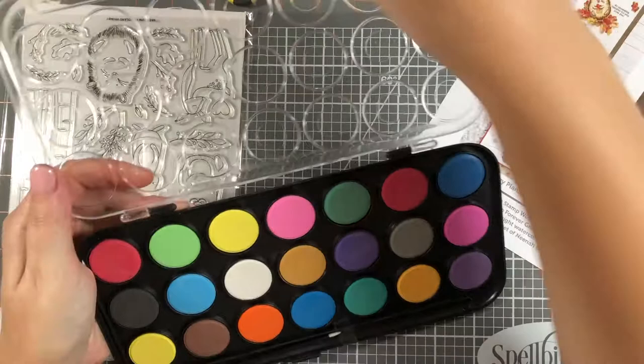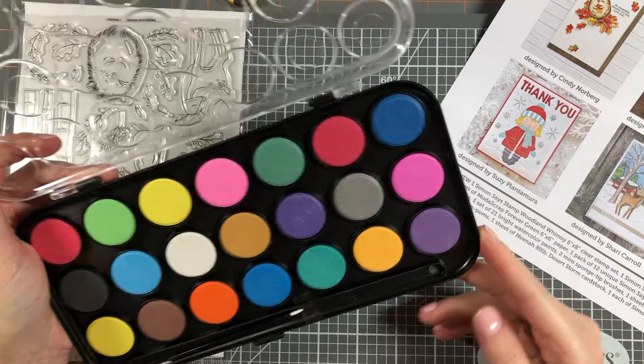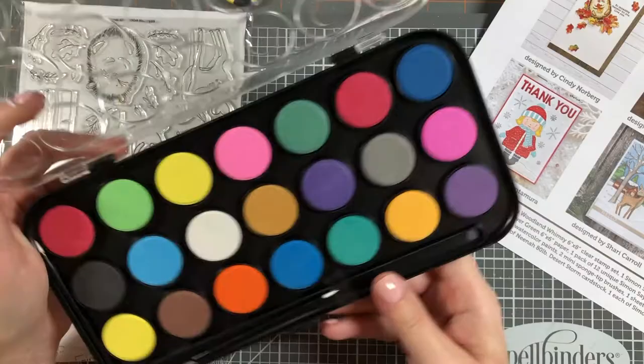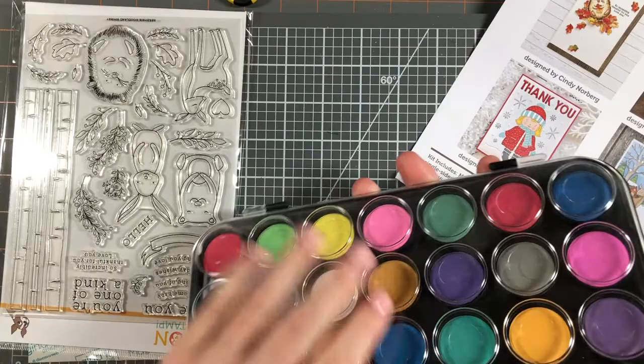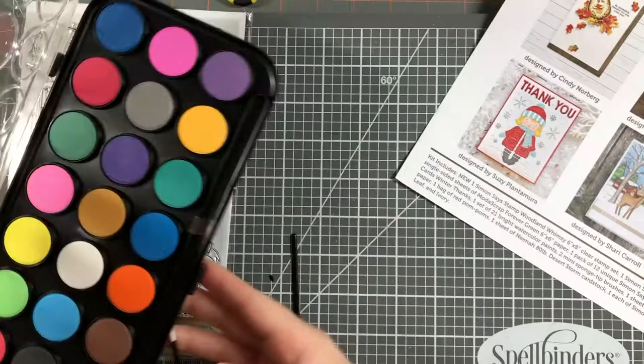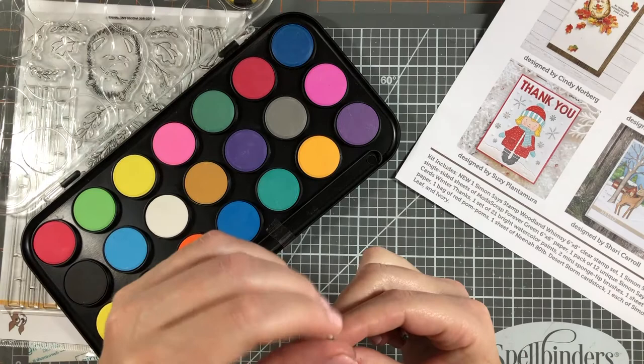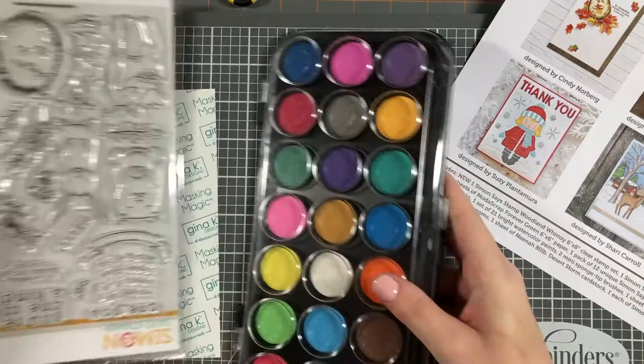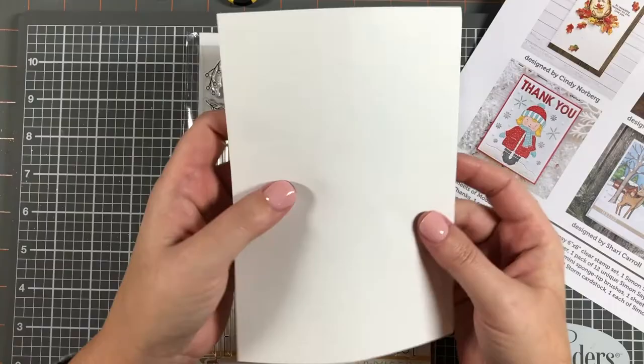Then you get a set of 21 bright watercolors. I'm not sure of the quality but we'll definitely try them out. I also get two little fine tip sponges — I guess these are to use to get into very fine areas. And I get one sheet of the Gina K Designs masking magic paper.